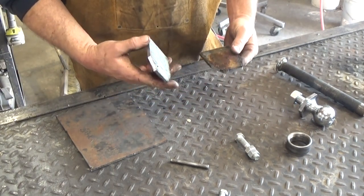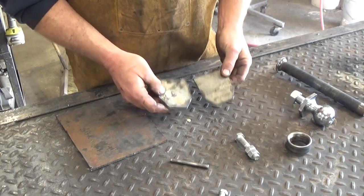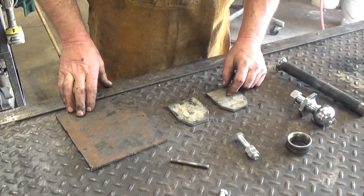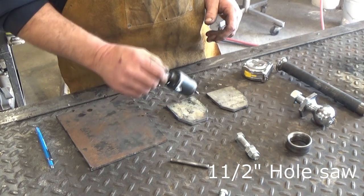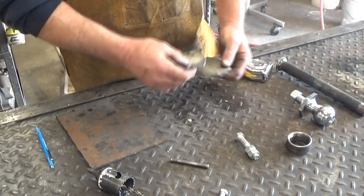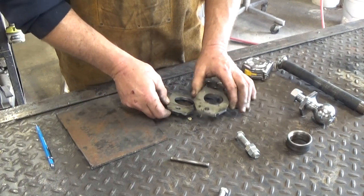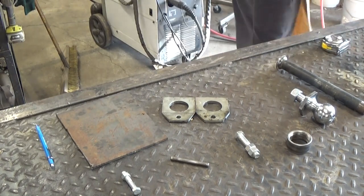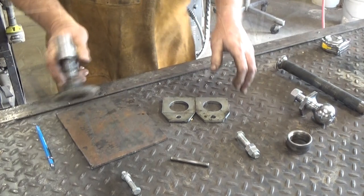We're back from the plasma cutter. I also took it over to the belt grinder and just smoothed the edges out. So now we've got two plates. We need a hole in the center, just off to this side a little bit. We're going to take a simple hole saw, go to the drill press, and drill these out. Now that we're back from the drill press, while I was over there I also put a three-eighths hole in there, because that's where our little tension bolt's going to go through. Let's get these cleaned up — all I use is a little flapper wheel on a three-inch grinder.